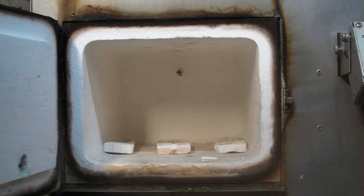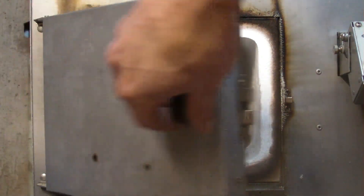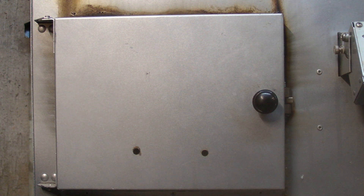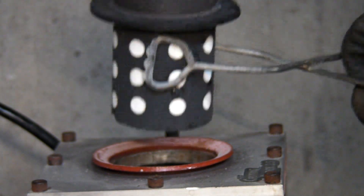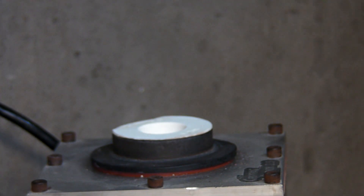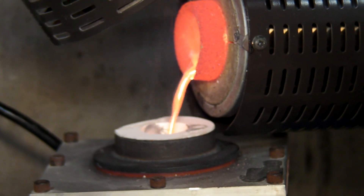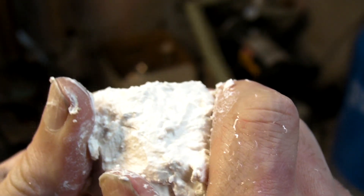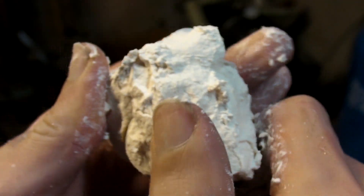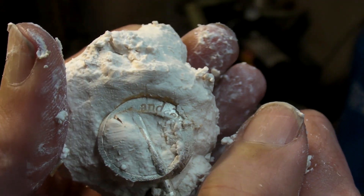Three hours later, the flasks are placed into a pre-heated kiln, programmed with ResinWorks' suggested burnout schedule. As usual, these pieces are being cast in sterling silver. The flasks are then quenched and the investment is removed — a task that is much more difficult because of how hard it's become with the addition of boric acid, but the results are worth the effort.